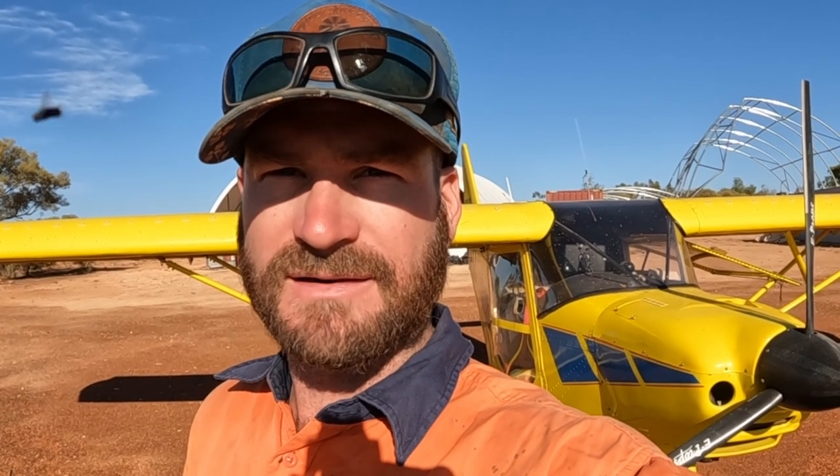G'day, Jack out the back here. It's Monday so it's time to go for a fly. Last week we had a bit of rain so it'd be good to see what we had around the place. I'm going to land up at Bullock where we did the camera fix, check how much water we got there, and I'm going to put a new Wi-Fi AP in.